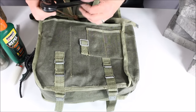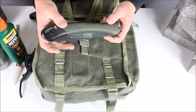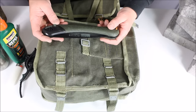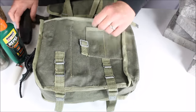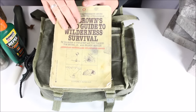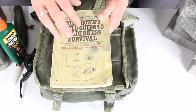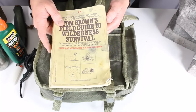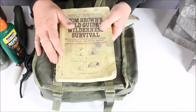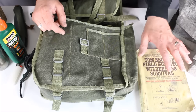I've got my Bahco Laplander saw, which I've done a review on. These are very popular in the bushcraft and wilderness survival world — great saw, very compact, durable, and not super expensive. I also like my Corona saw and Wicked Tree Gear saw, but this is the one I've chosen for now. As far as books go, the main one that got me into wilderness survival is Tom Brown's Field Guide to Wilderness Survival — that's what I cut my teeth on in high school and college. Dave Canterbury's new bushcraft book is another worthwhile resource.